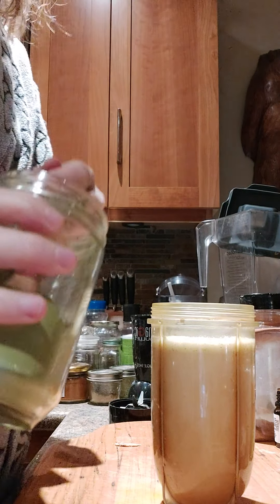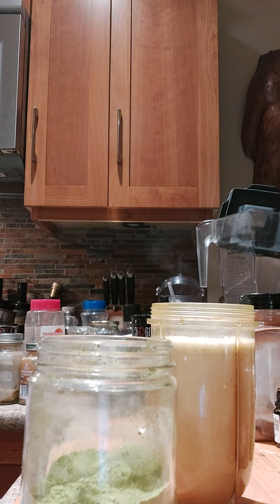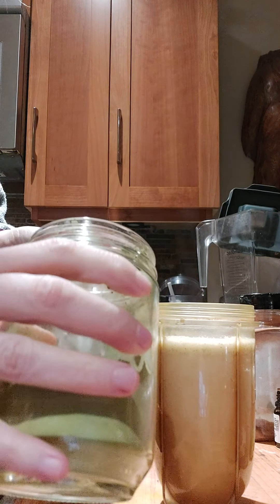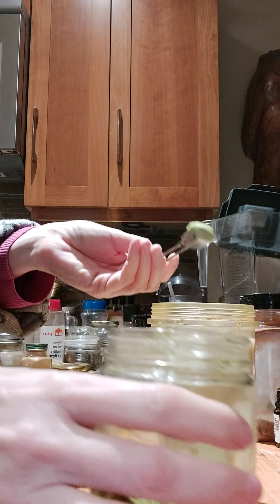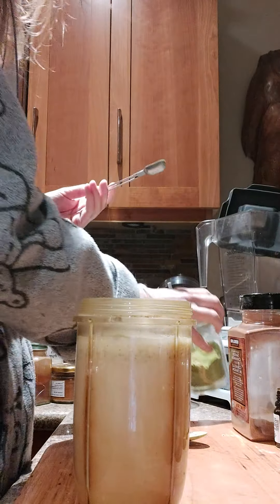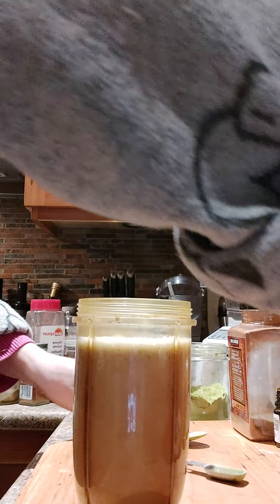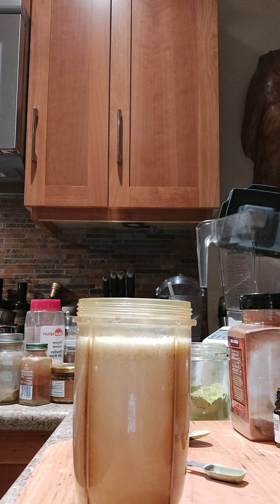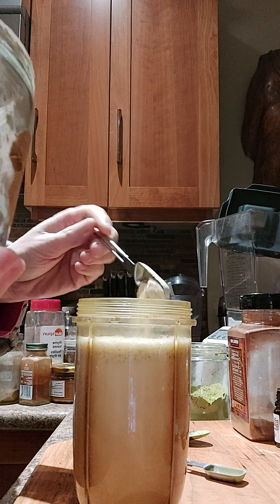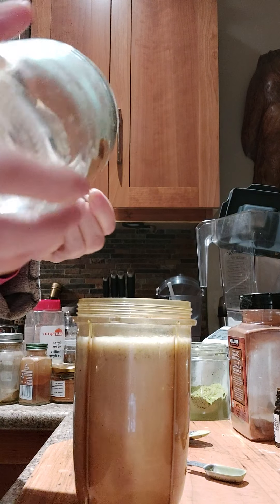So this is three quarters of a teaspoon of matcha. And I definitely like quite a bit of my maca — I would say about two teaspoons of maca.